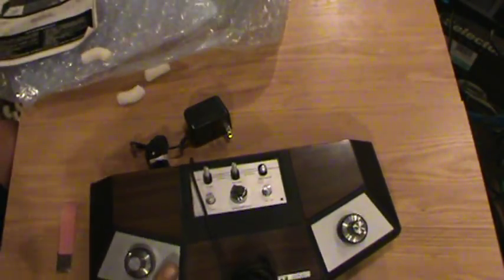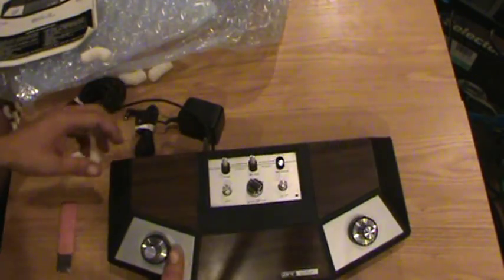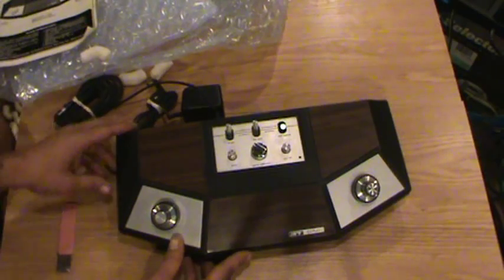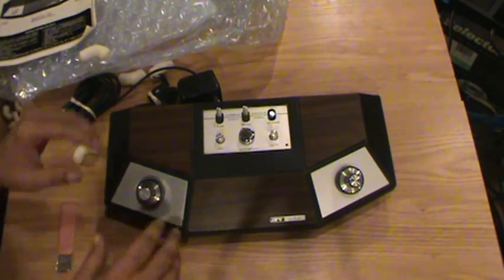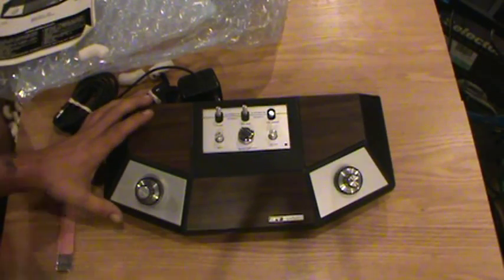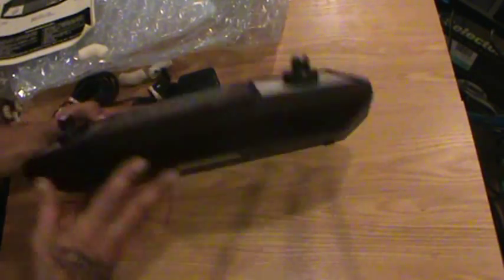Alright, this is what I was hoping it was going to be. I recently picked this up on a website. This is a vintage video game system. Some of you might recognize it, some of you might not. This is an APF TV Fun Model 401A.